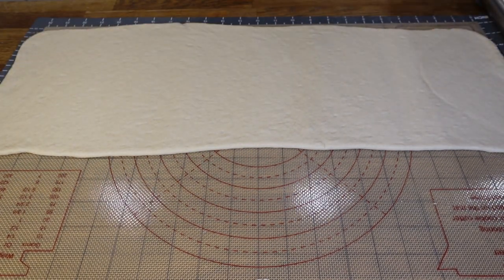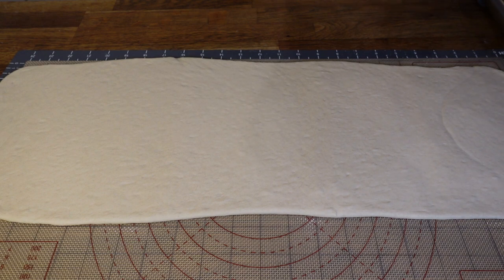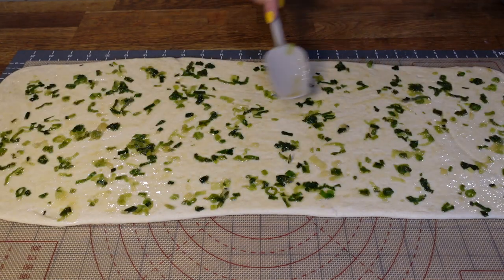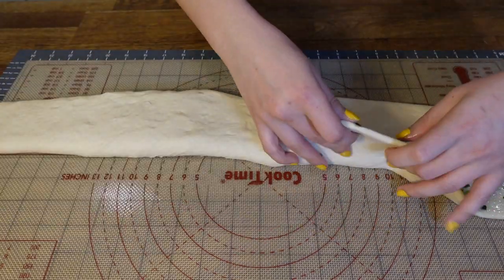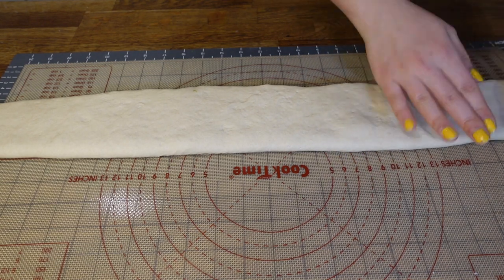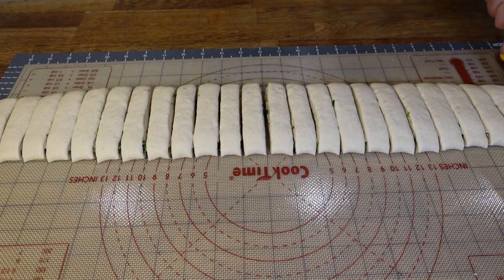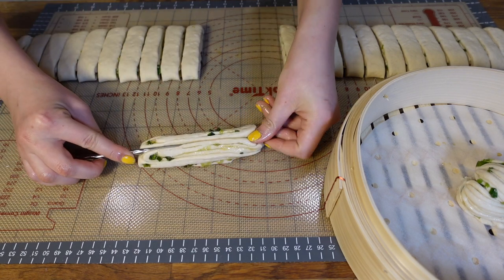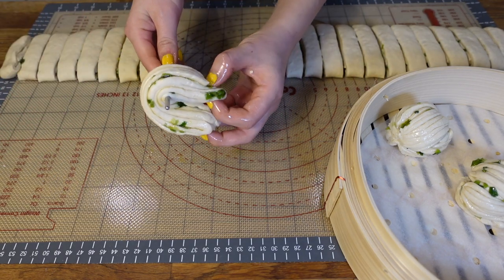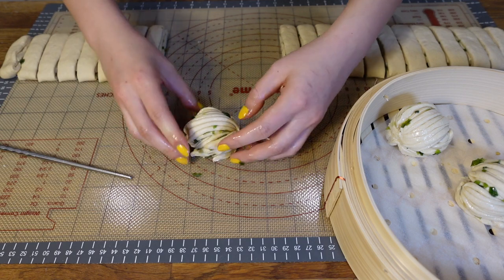After rolling, you should have a rectangle around 24 inches long and 6 inches wide. Use a brush or spoon to evenly distribute the scallion oil over the whole surface, covering as much as you can. When done, fold the dough two times, patting it to remove extra air and help the layers stick together. Then cut the dough into around 1-inch thick strips and we can start rolling up the buns. Place two strips on top of each other and press down with a chopstick like this, then lift it up, put your chopstick in the middle, and fold it in half.